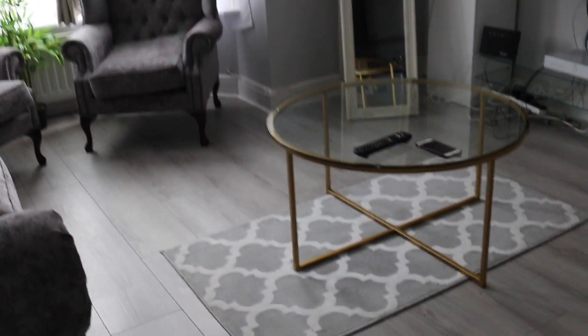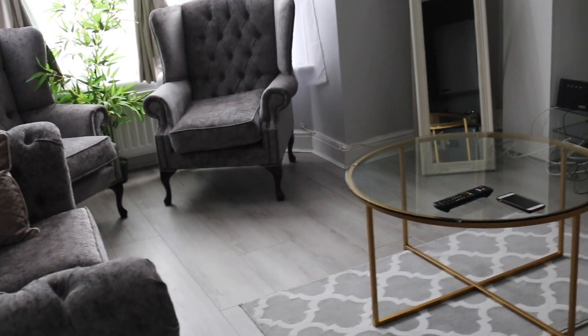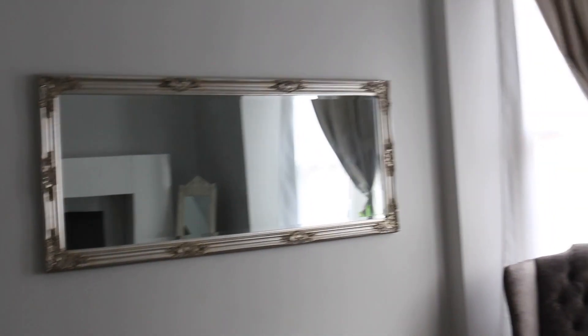This is just a full overview of everything. It's really nice, and as time goes on we'll fill it up and might change things around, but for now this is what it is. I hope you guys enjoyed it. Oh yeah, lastly — I forgot the walls. These are like a greyish colour. To me they've got like a tint of blue. Anyway, this is Polished Pebble from Dulux. It's just really nice — it fits in with the whole theme. So yeah, that's that really, guys. Thank you for watching.